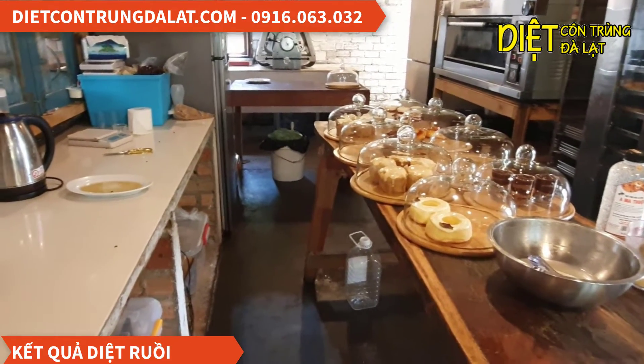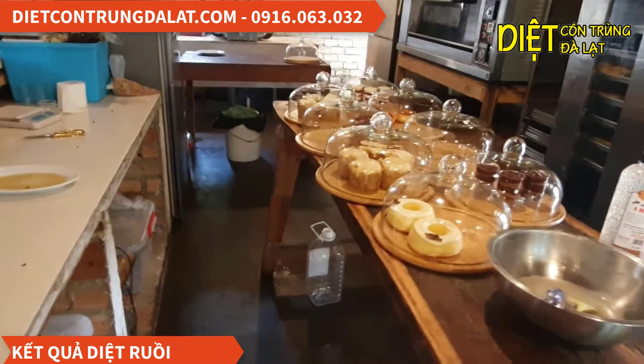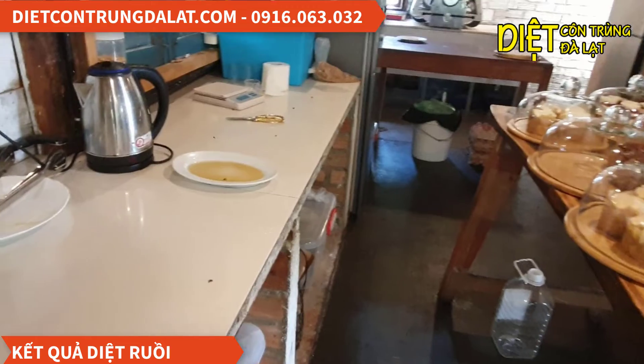Xin chào các bạn, đây là kết quả sau khi bên mình diệt ruồi cho một quán bánh. Bây giờ thì các bạn chúng ta sẽ cùng đi xem kết quả nha.